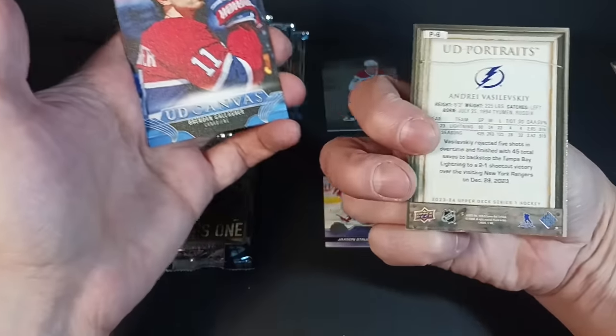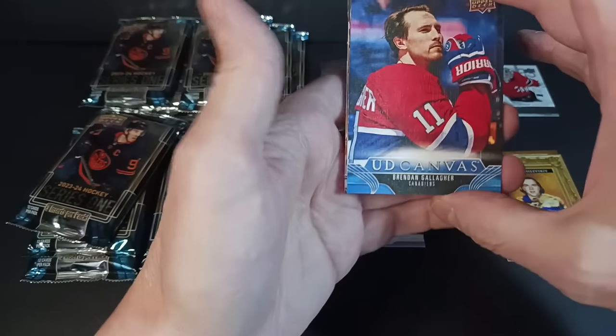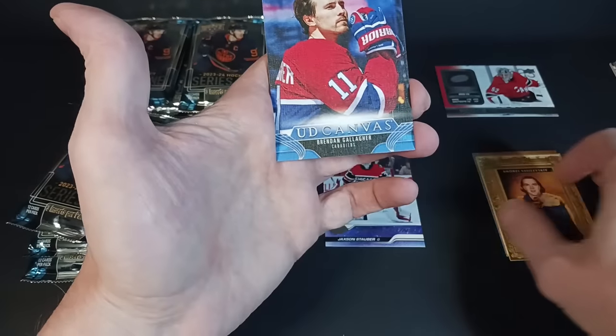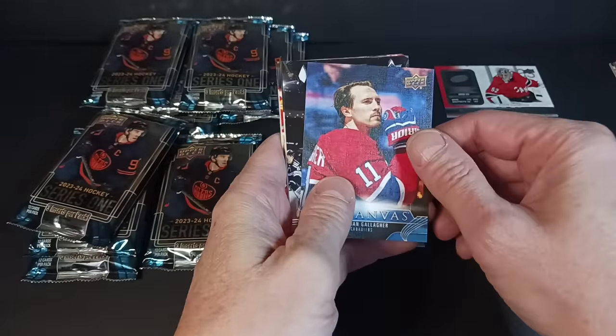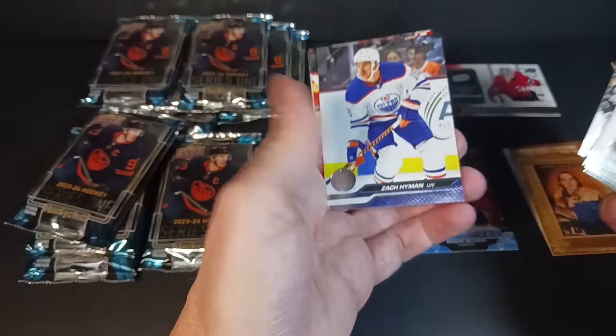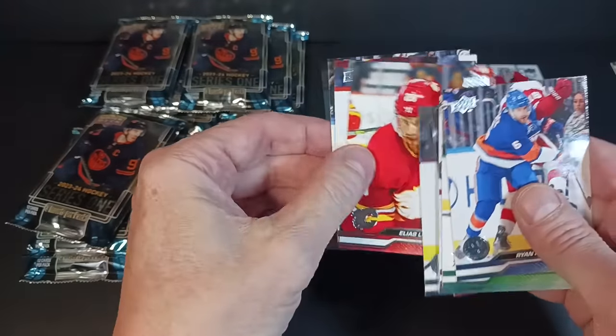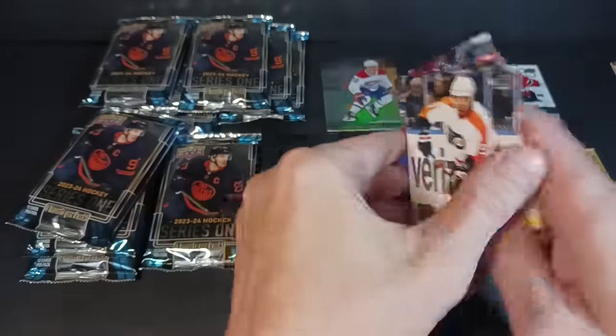Cool-looking canvas cards. Vasilevsky on the back of the portraits. Canvas — beauty canvas — Brendan Gallagher. It's got the blue bottom this year, and there are black parallels as well, hobby-only hits. Hamilton, Zach Hyman, Elias Lindholm, Aaron Ekblad, and Ivan Provorov — although he's no longer with the Flyers.